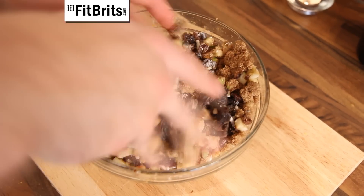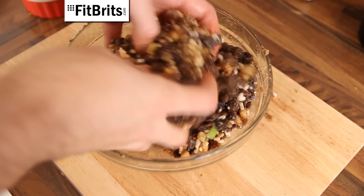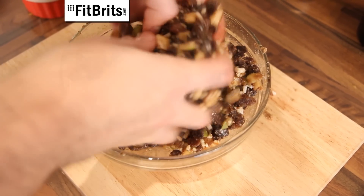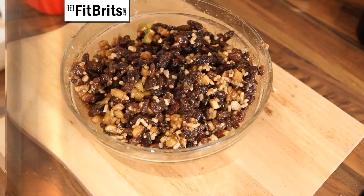The next step is to get down and dirty with the mincemeat. So with your clean hands, thoroughly mix everything together so it's all combined. Then all you need to do is stick it in the fridge for about 10 hours or leave it in there overnight, and make sure you keep stirring it regularly.